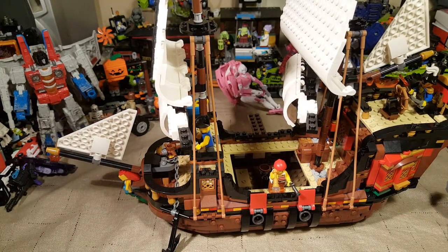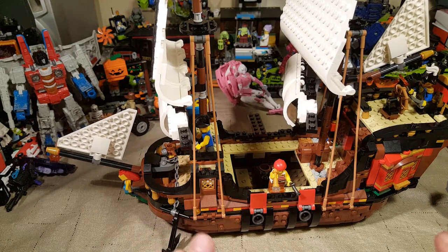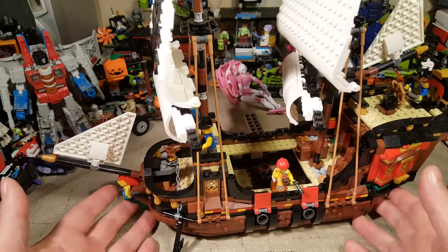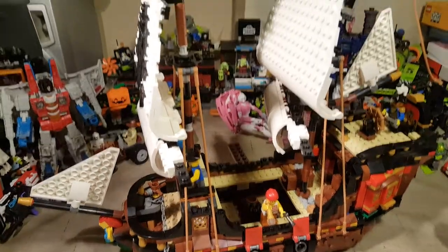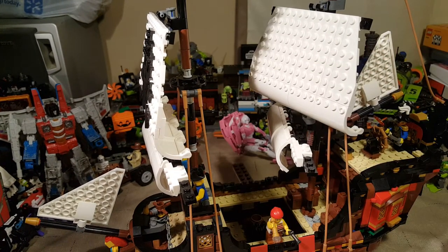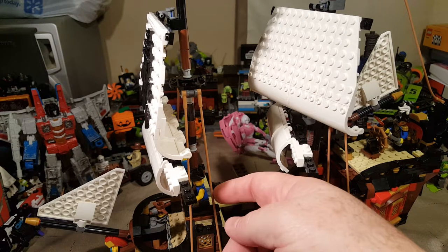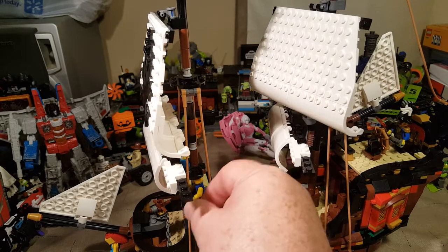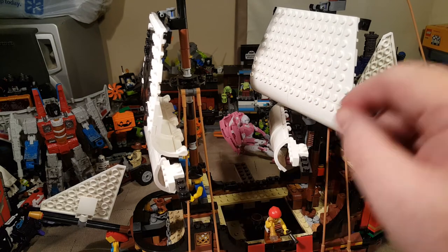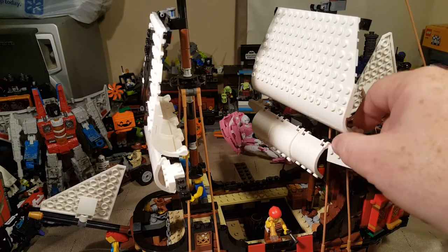One thing I wish this set came with was at least one Imperial soldier, and for him to have a small accessory to go with each of the pirate builds, just so they've got something to fight against. The thing I dislike the most about this set are the brick-built sails. I don't like them — I'm used to cloth sails. I don't mind these rubbery plastic things instead of actual rope, but I really do not like the brick-built sails.